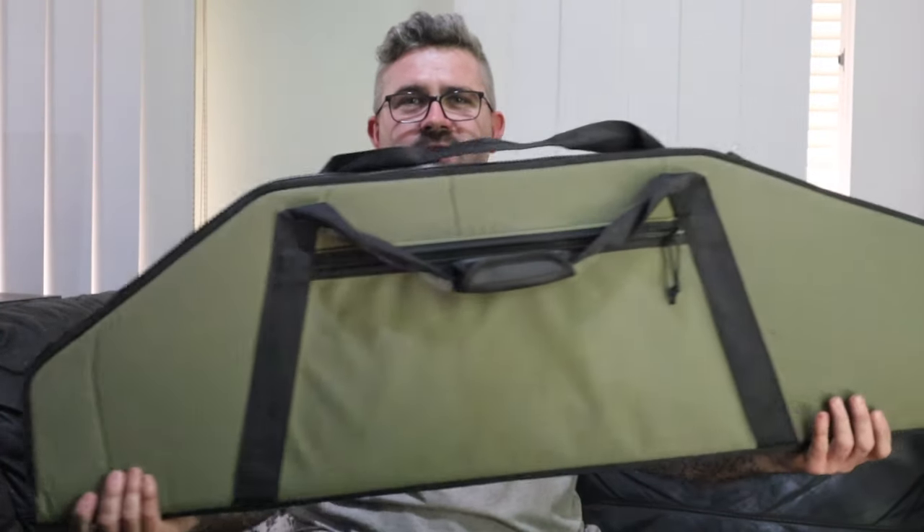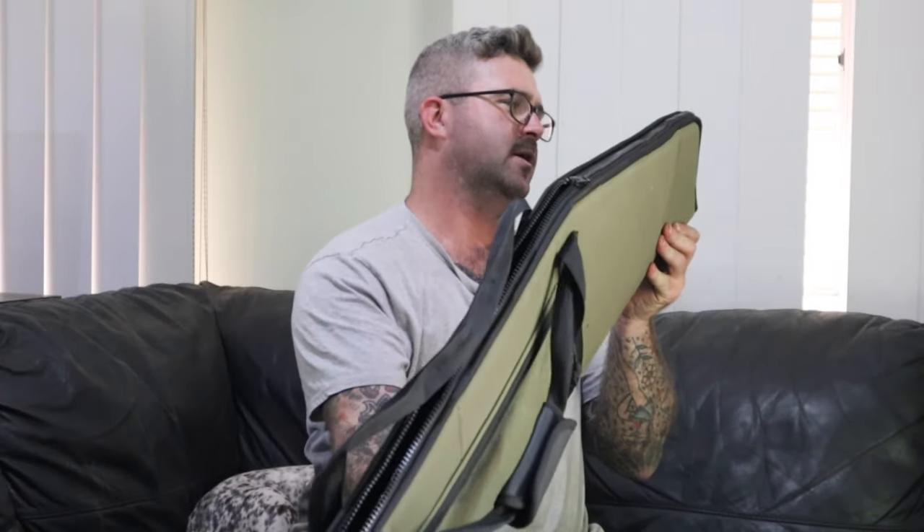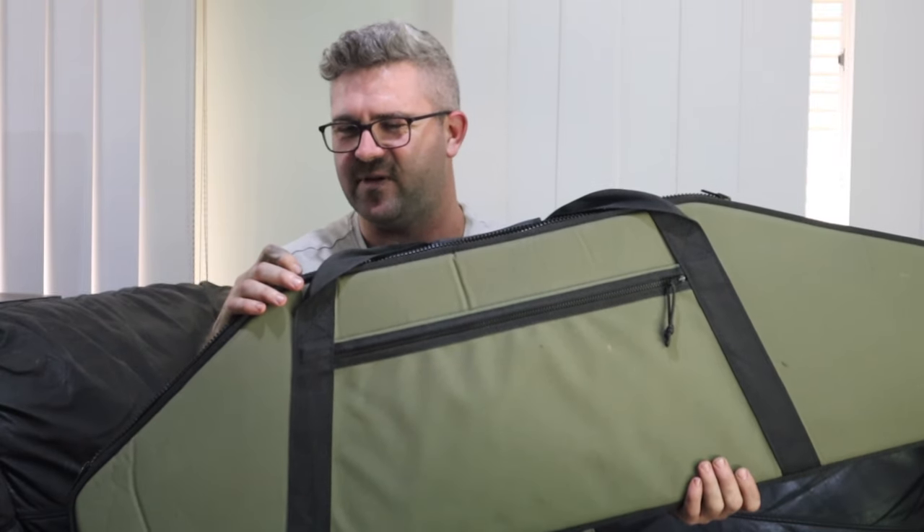This is the gun bag here. Now it's quite large, obviously, because of the size of the gun. It's a bit plain on the outside — I did put this on social media and someone was like, oh it's a bit plain, it's not designer enough. Like it's a handbag or something. Look, it's a gun bag — you put guns in it.